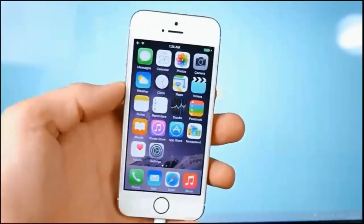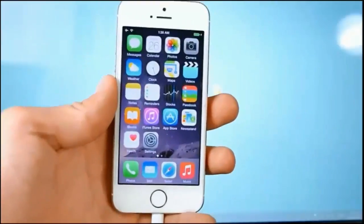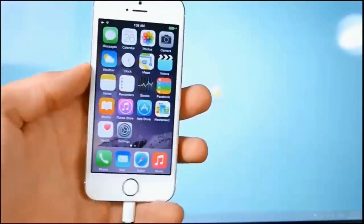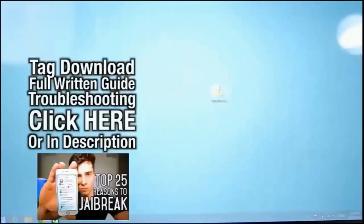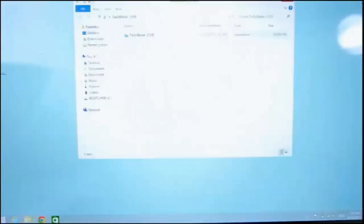You do not need to download iTunes, you do not need to restore your device — it's just a one-click process. Go ahead and click on that link right there or down below in the description to jailbreak. If you're wondering why you should jailbreak, there's a link below with 25 reasons. Anyway, once you have the file, go ahead and extract it — this is available for Windows only right now.